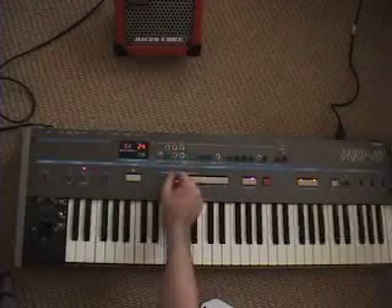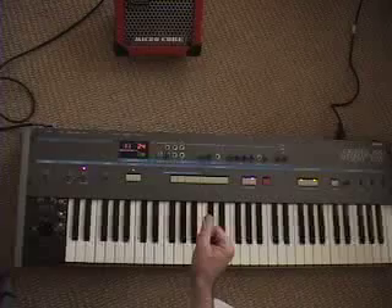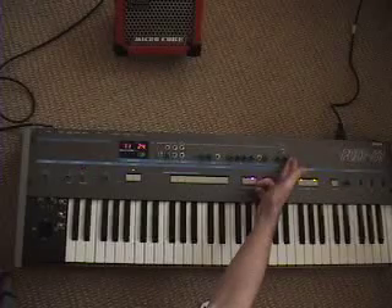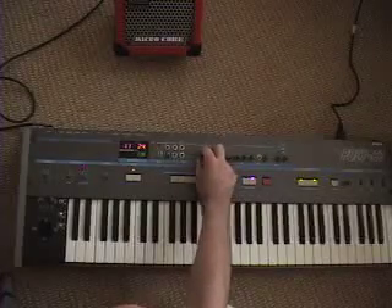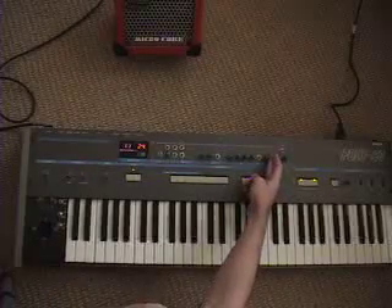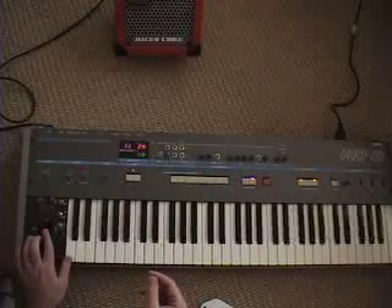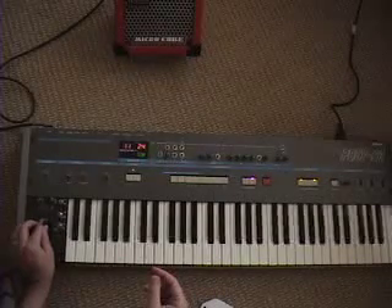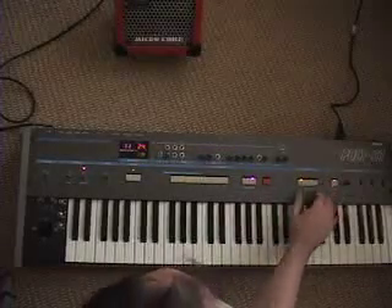I can add some modulation on that — you get a very rich, broad sound with some filter modulation there. You can adjust the joystick. And that's the Poly 61 — you can also adjust the arpeggiator.